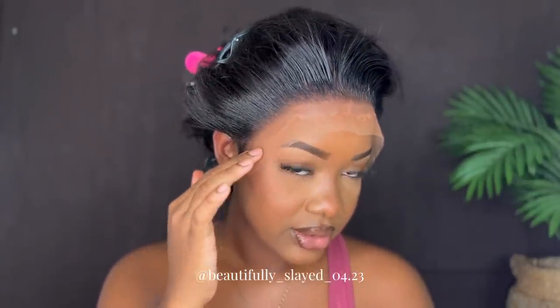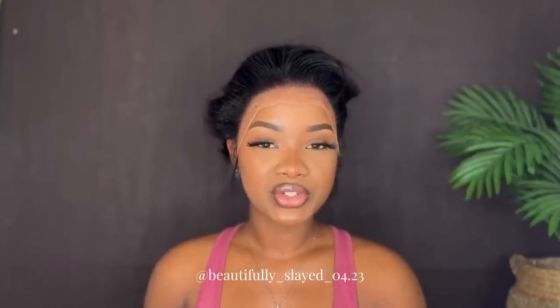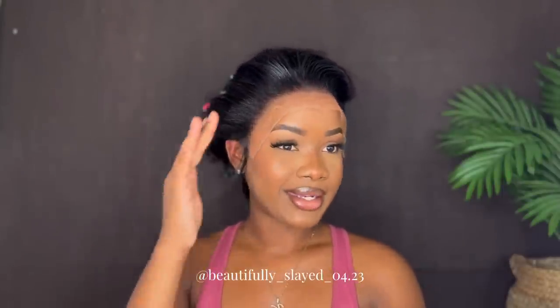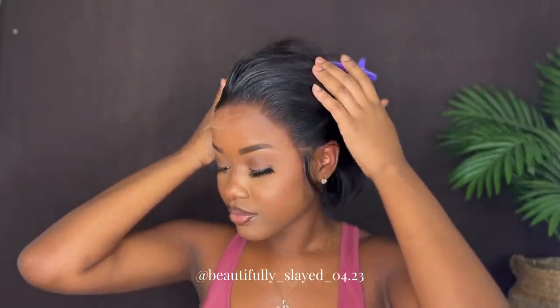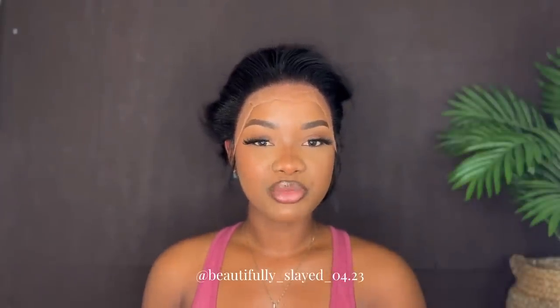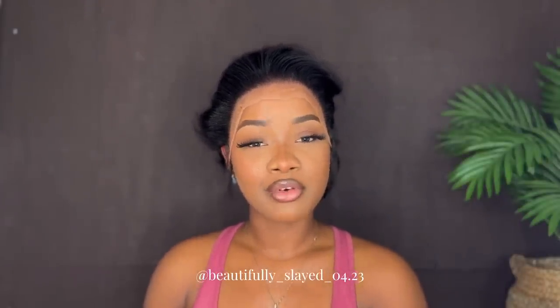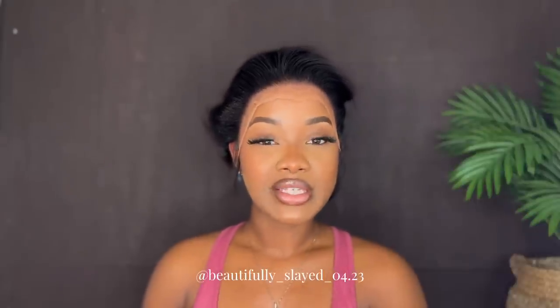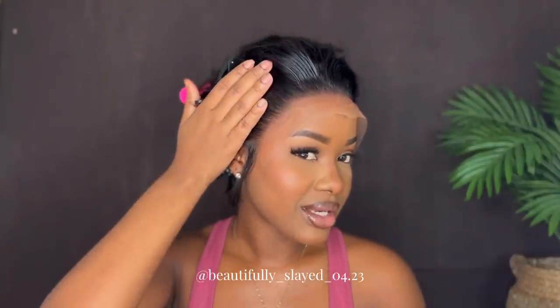Once again, today we're featuring My Quality Hair and this is their 8 inch 13 by 6 pixie cut bob wig — this is what it's looking like. If you want to get this wig, the link will be down in my description. Go ahead and click that link and make your purchase. If you want any other wigs from My Quality Hair, the website is also in my description.